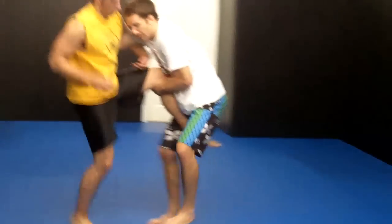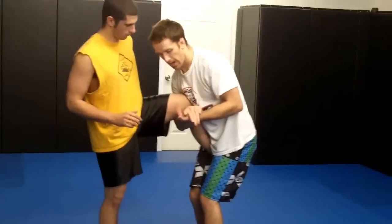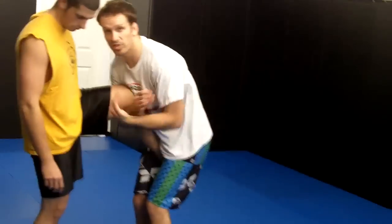So as I drive, I pick up his leg, right arm comes through to catch, and I make my gable grip. You can also use a rear naked choke grip here too if you'd like.